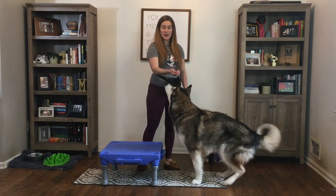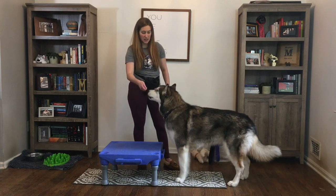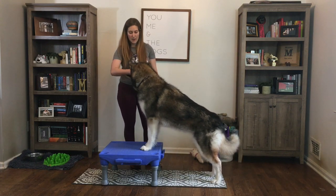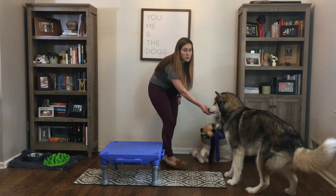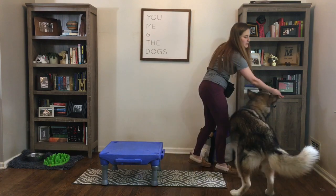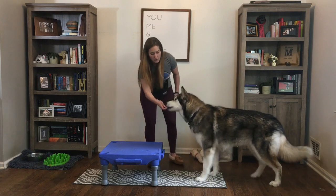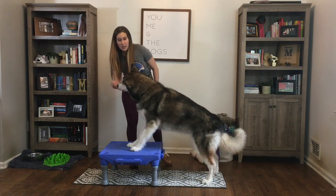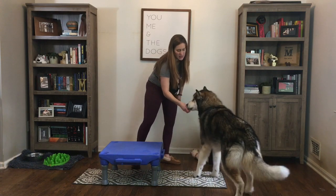I've got some food in my hands and I'm going to use it to pull my dog forward, clicking and treating as she puts her feet up on the object. If your dog is worried about it, you can start rewarding them a little further back. Pull her forward a foot, click and treat, pull her forward again, click and treat, then pull them forward up on the object — click one foot, click two feet. Good girl. And we'll do it again. Feet up.